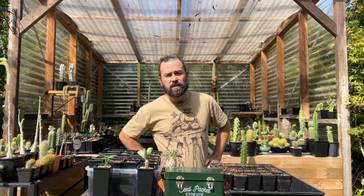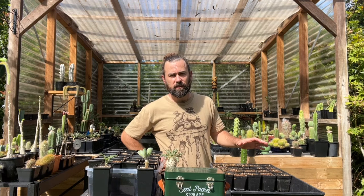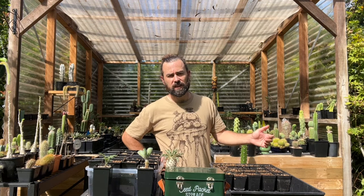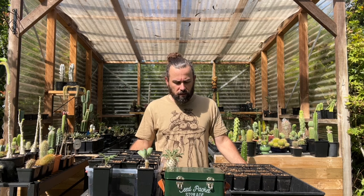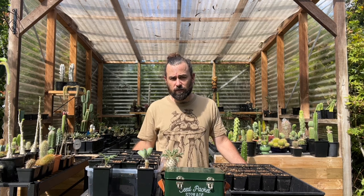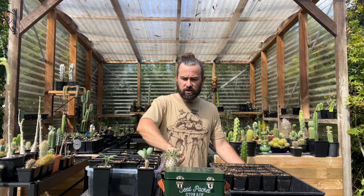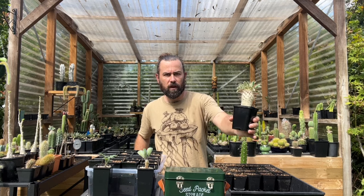It's a brutally humid day here in Sydney, Australia, but despite that I'm going to show you my method for sowing winter-growing succulents, cordyceiforms and geophytic species, typically from the Western Cape region of South Africa. All the plants that you can see around me have primarily been grown from seed with only a few exceptions, and I can show you some examples of plants that I've grown using the method that I'm going to be showing you today.